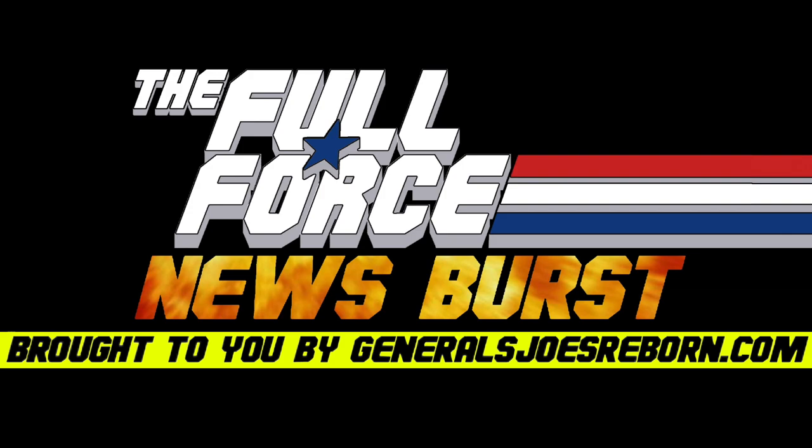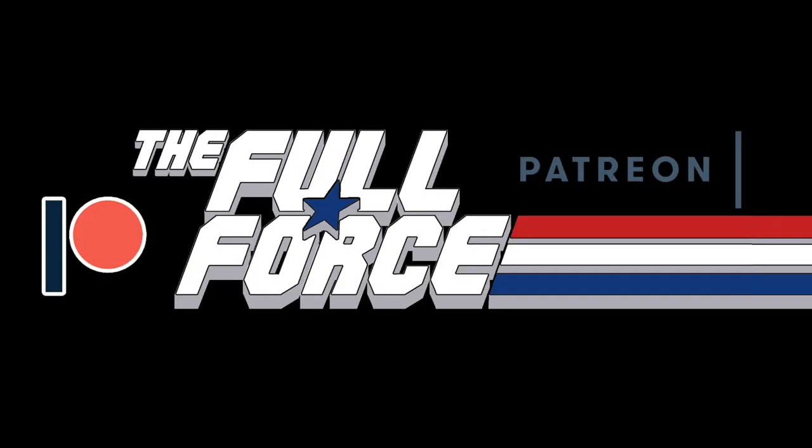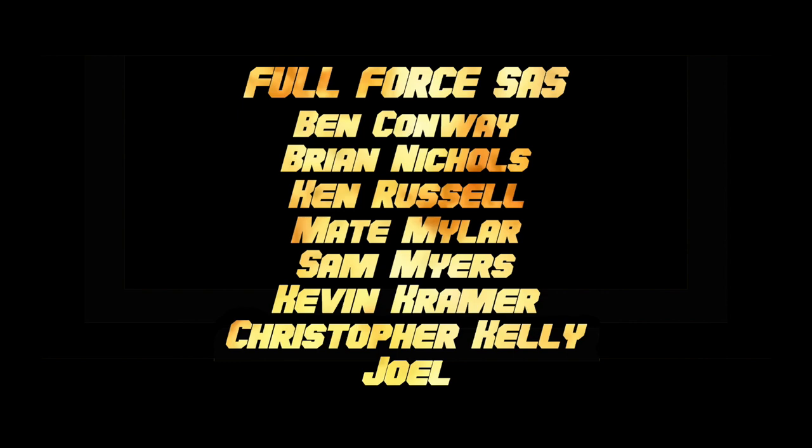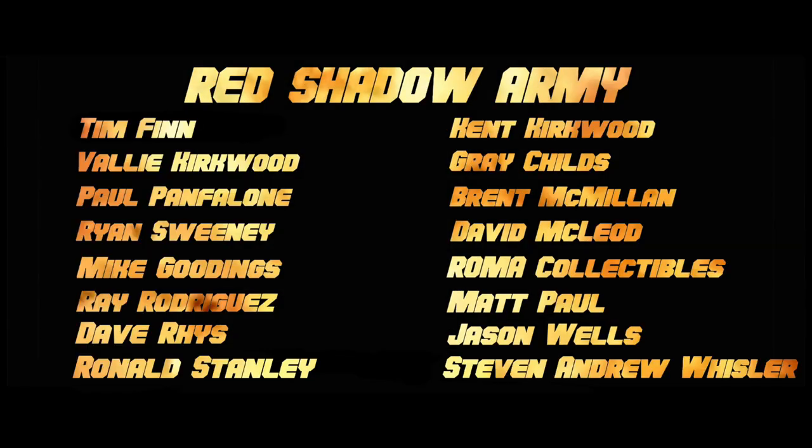Make sure you get involved with the discussion by liking, sharing, and commenting on these videos. You can keep up with the show by following on Twitter at The Full Force, and liking the Facebook page at facebook.com/thefullforce. If you'd like to contact the show, message us on either of those platforms with feedback or questions. We've also started a Patreon page — check out patreon.com/thefullforcecast or click the link on any of the posts this podcast appears in. Full Force!